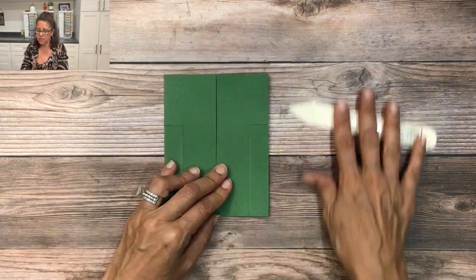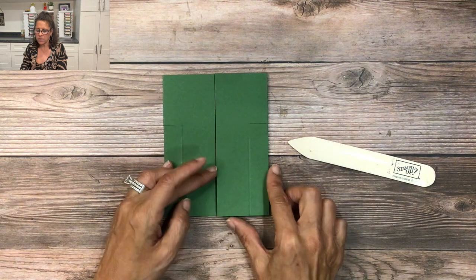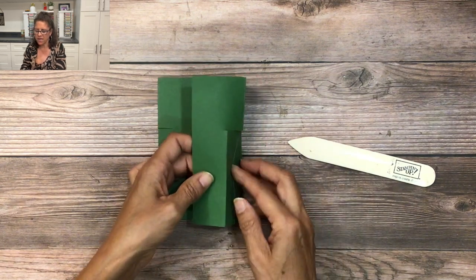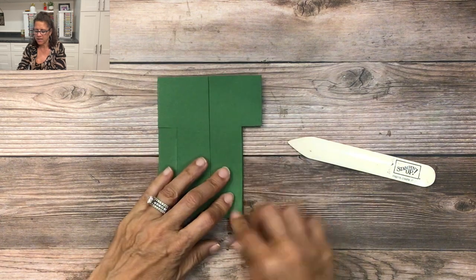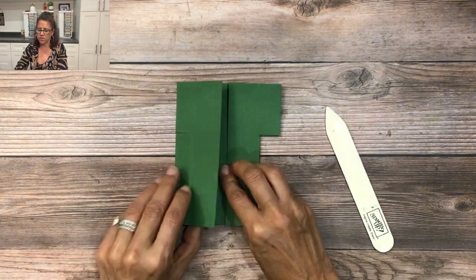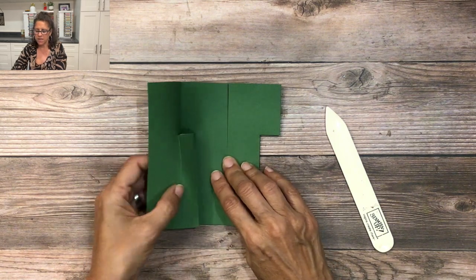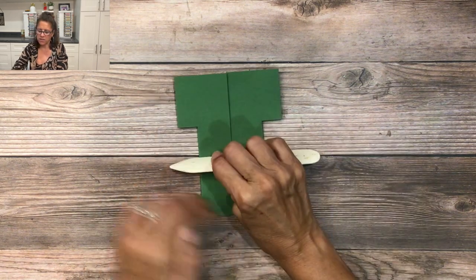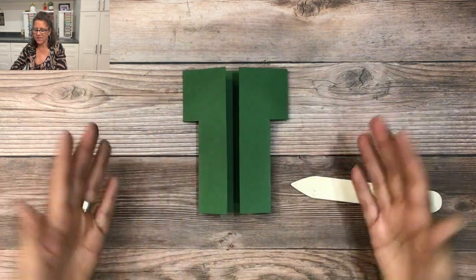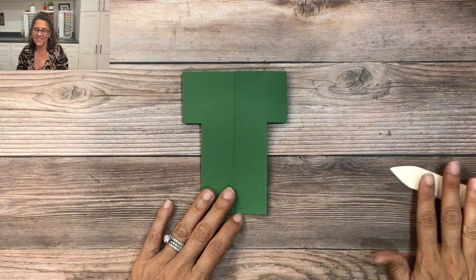Once you've creased those really well with the bone folder, we're going to tuck them in. Just lift up the side, push it in, push it down, and use the bone folder to crease it one more time. Lift it up, push it in, and use the bone folder again — and just like that you have the shape of a graduation gown!